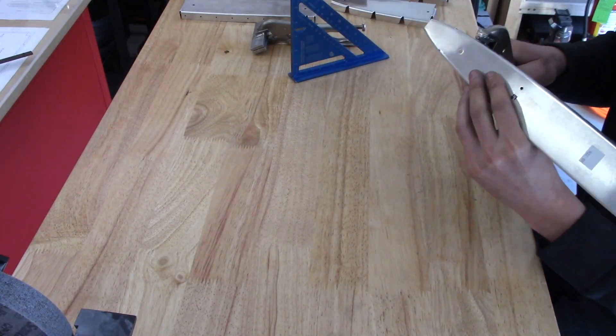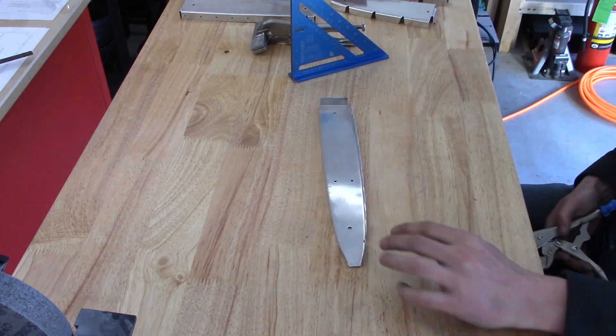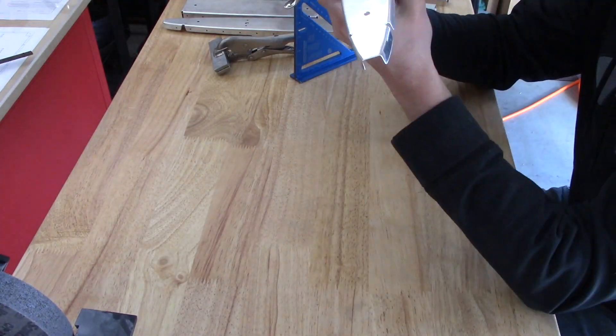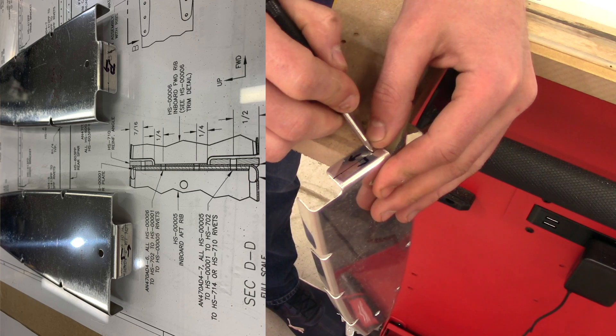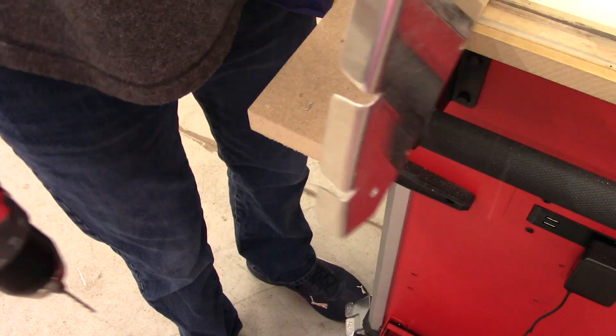Some of them had a slight twist in them, which Van says there's not a whole lot you can really do about that. Here on the inboard nose rib, I am preparing to drill two holes in the flange that will connect it to the forward spar assembly.